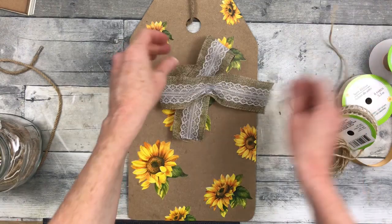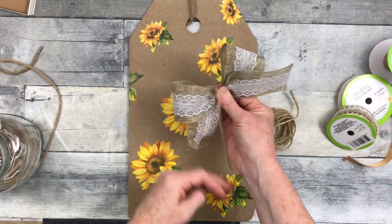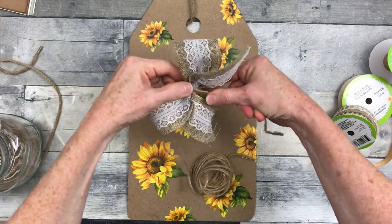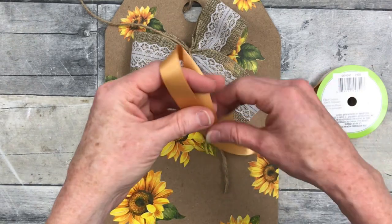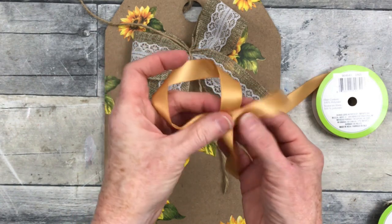You can take a piece of jute, or whatever you want to tie this with, and just tie it down. This is going to be pretty much the same process with the next three pieces, but this is like a layered bow to give you some ideas if you want to do something that's a little more bulky but still kind of a simple look.